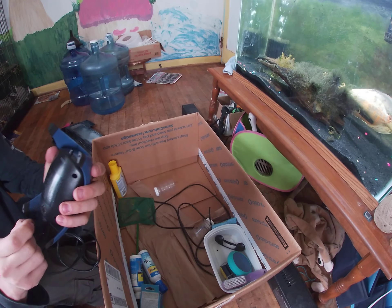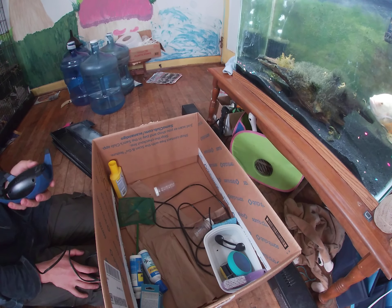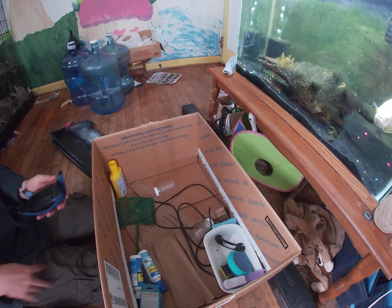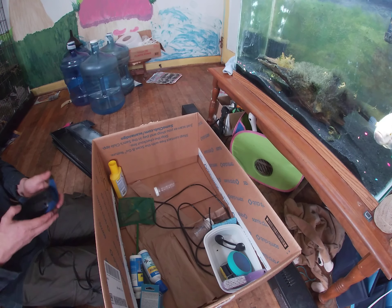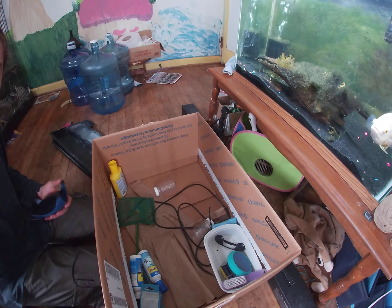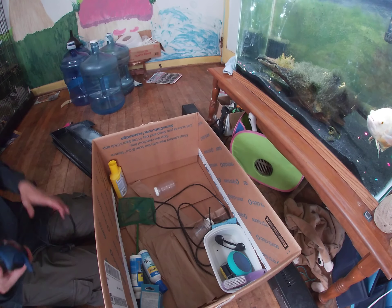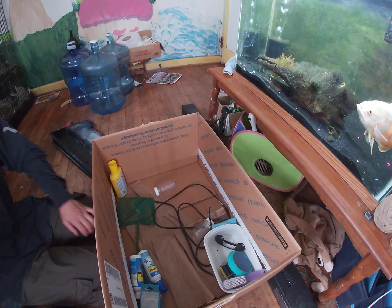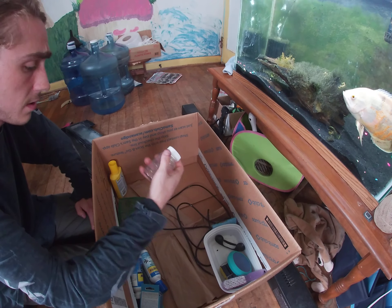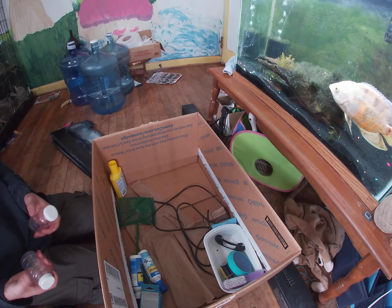Definitely need to clean that filter out. A lot of people don't realize that there are filters in these air pumps — I don't know if that's a little-known thing or what. They're a pain to clean, not really to clean but to put back in. Getting them out isn't hard, putting them back in is. Looks like two pretty decent ones.